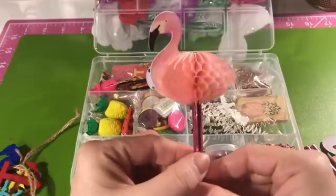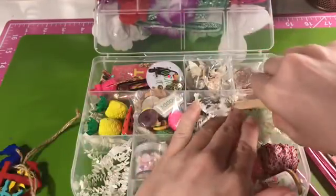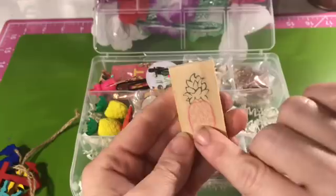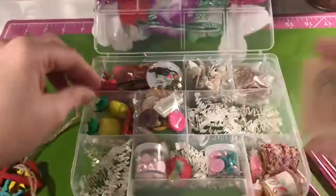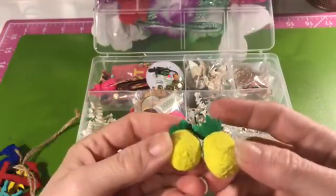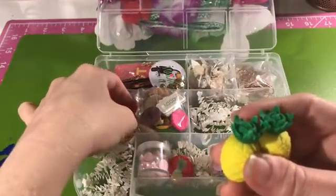This is actually a wooden domino, but I put one of those pineapple stickers on it. You could peel that off easily if you wanted to decoupage it or do anything else differently with it. I've also got some little pineapple erasers — you can use a craft knife to cut a slit in the bottom and use some super glue to put this on a paperclip.